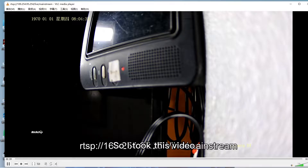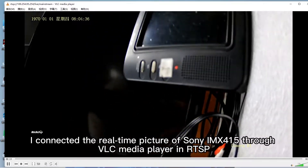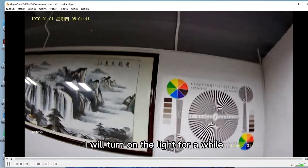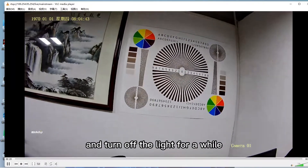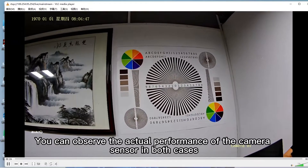So I took this video. I connected the real-time picture of Sony IMX415 through VLC media player in RTSP, so you can see the real effect. I will turn on the light for a while and turn off the light for a while. You can observe the actual performance of the camera sensor in both cases.